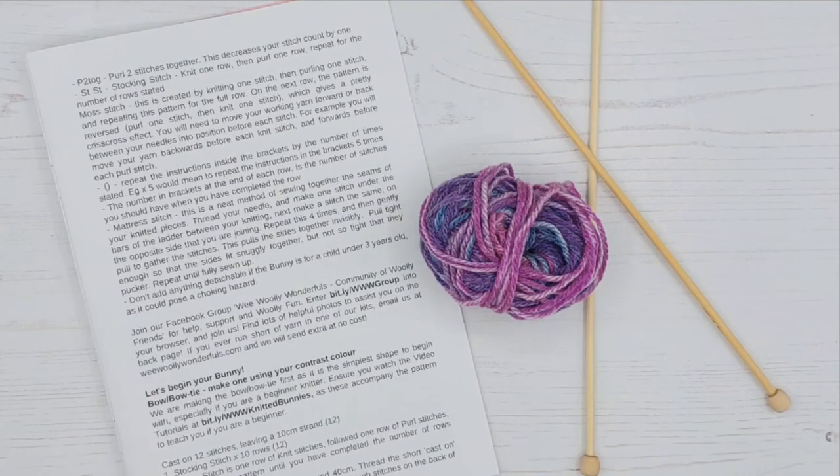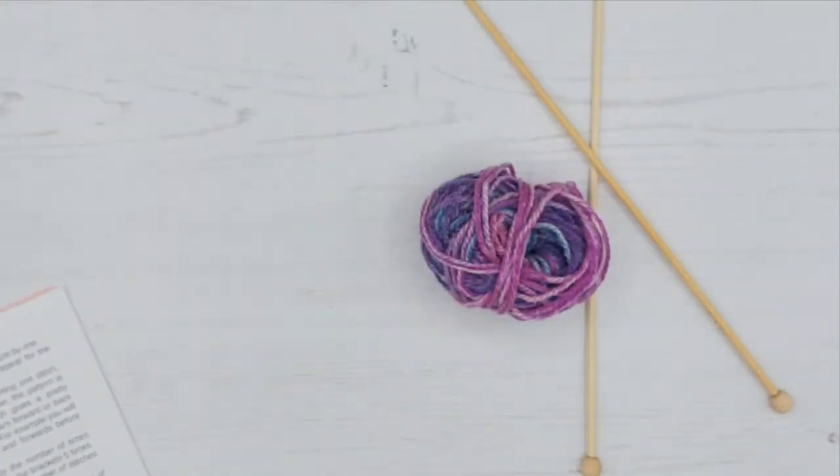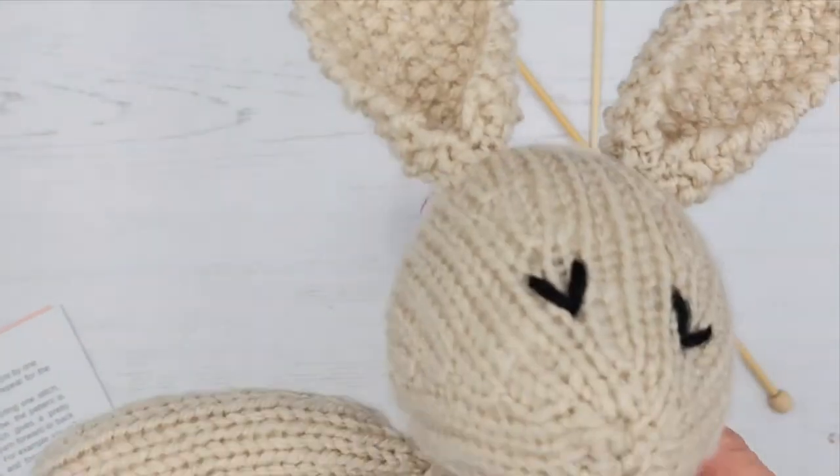Welcome back to Wee Woolly Wonderful's video tutorial 4 for our knitted bunnies. In this tutorial we're actually going to get knitting. Looking at our pattern, we are starting with the bow or bow tie - they're both exactly the same no matter which one you're making.